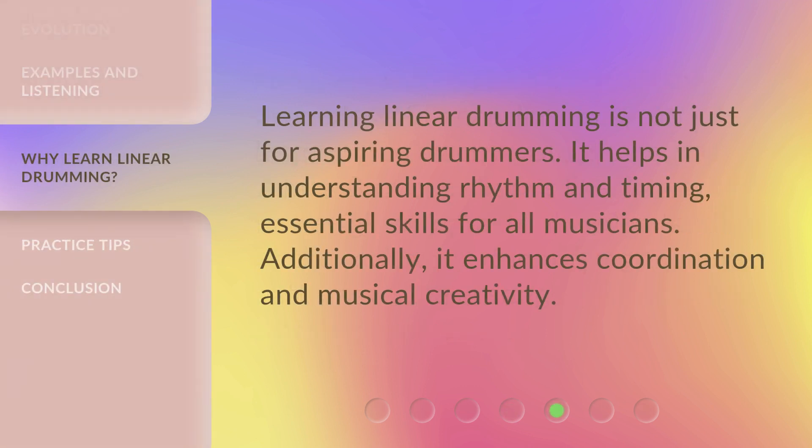Learning linear drumming is not just for aspiring drummers. It helps in understanding rhythm and timing, essential skills for all musicians. Additionally, it enhances coordination and musical creativity.